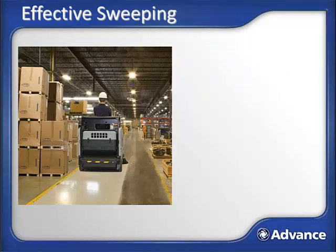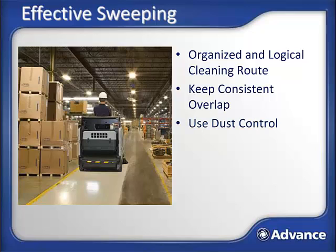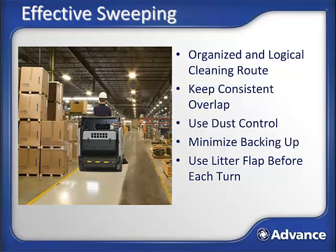To help maximize productivity and achieve great cleaning results, here are some tips: plan out and use an organized and logical cleaning route to optimize your sweeping coverage; keep a consistent overlap; use the dust control system to minimize fugitive dust emissions; minimize backing up since this can leave debris behind; use the litter flap before each turn to help prevent losing debris; look behind you regularly to confirm the floor is being properly swept and that you are not trailing debris, which is typically an indication that the hopper is full.